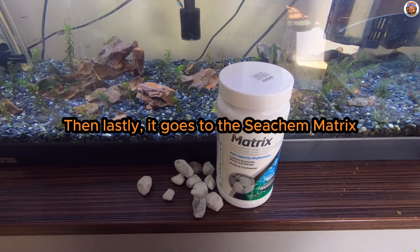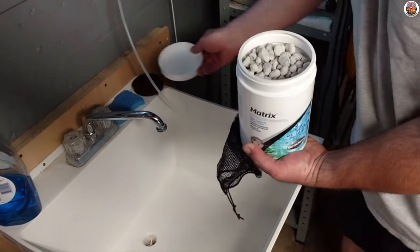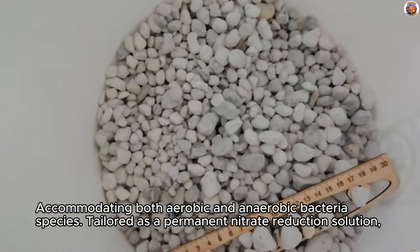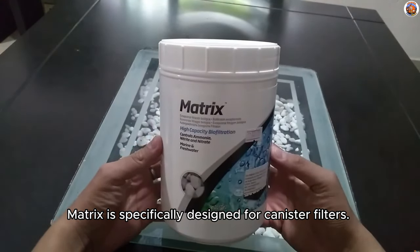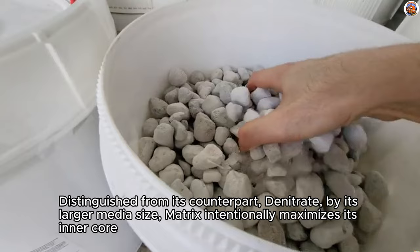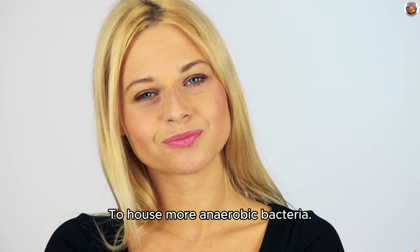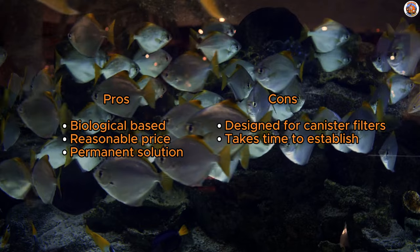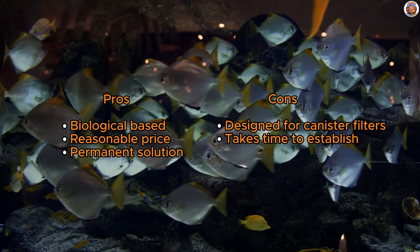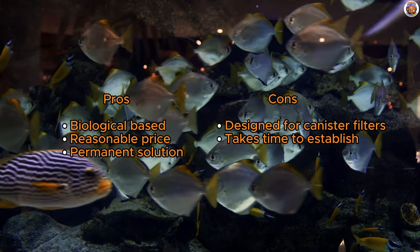And lastly, it goes to the Seachem Matrix — our superior biological media replacement. Seachem Matrix stands as a powerhouse for superior biological filtration, accommodating both aerobic and anaerobic bacteria species. Matrix is specifically designed for canister filters as a permanent nitrate reduction solution. Distinguished from its counterpart Denitrate by its larger media size, Matrix intentionally maximizes its inner core to house more anaerobic bacteria. Given its biological nature, Matrix requires time to establish, making it an ideal choice for those starting a new tank and seeking exceptional biological filter media. With widespread availability in stores, Seachem Matrix emerges as a top-notch solution for achieving robust and reliable biological filtration in your aquarium.